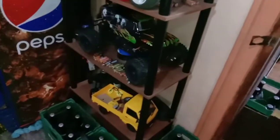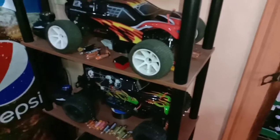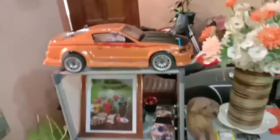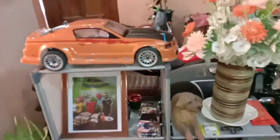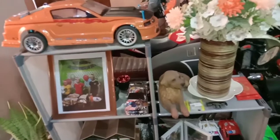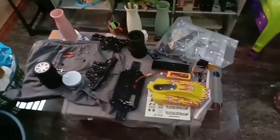I run them all on 3S. The two trucks are brushed 550 motors because I like tearing around in the dirt — I want cogging and I like the low-end power of a brush motor. The Mustang's always on 3S and that's brushless. I haven't wrecked anything on them yet. Our road doesn't have concrete curbs, it's just tall grass, so if we slide out and go into the ditch nothing happens.